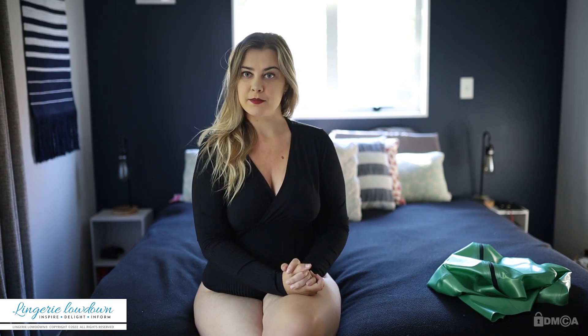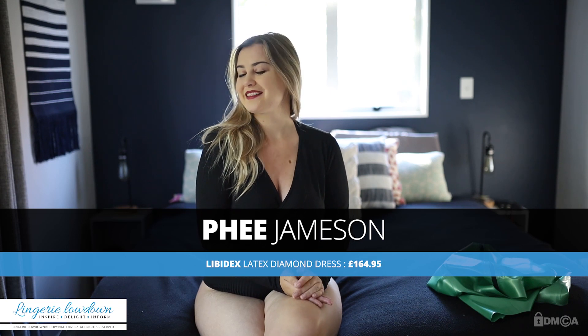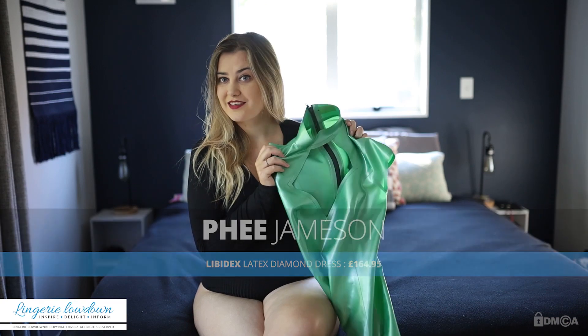Have you ever wondered what lingerie to buy and how to style it? Well not to worry, here at Lingerie Lowdown our fabulous team is here to help you. Today I'm going to be reviewing a latex dress — surprise surprise.